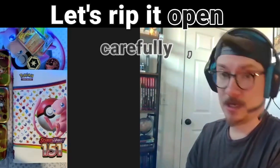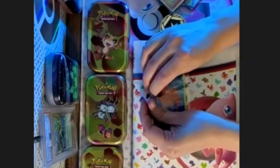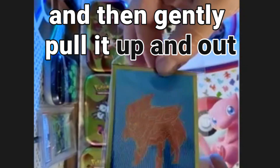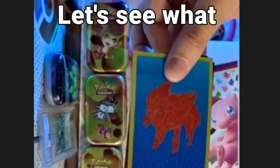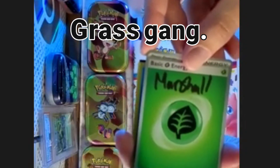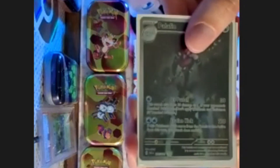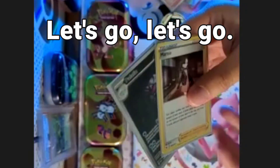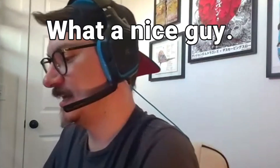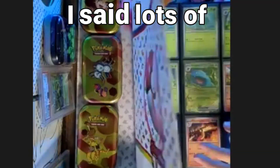I have no idea what is in this bag - this is a secret. Let's rip it open carefully. You always have to find the corner and then gently pull it up. Let's see what we got - this guy is grass gang, if you know you know. Palafin and a Marnie - let's go! Everyone's favorite Palafin and Marnie. Dirty the dad, what a nice fella - we love dirty here on the channel.